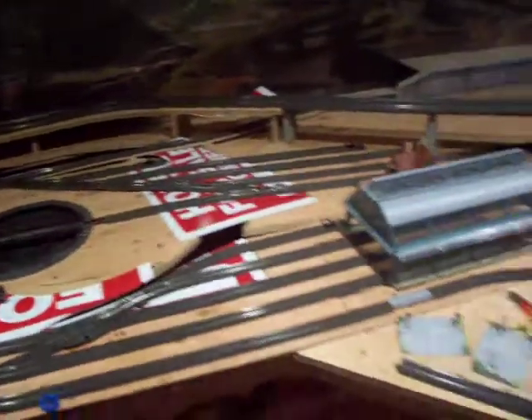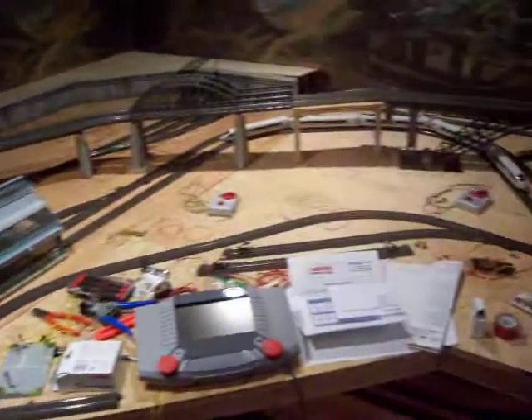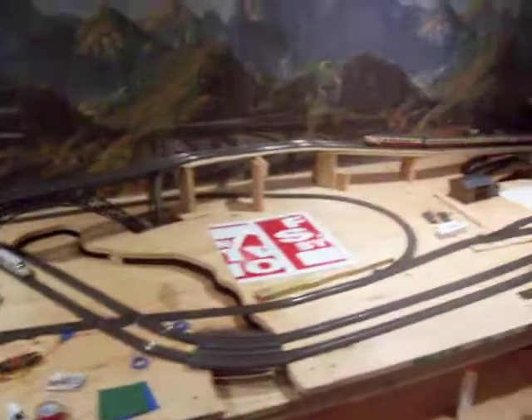So that's the progress so far. Got a lot done. Finally going to start on the scenery today — actual forms for the mountains and everything. Any feedback would be appreciated. Thanks for watching.